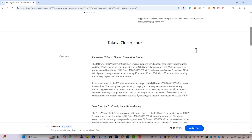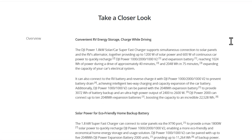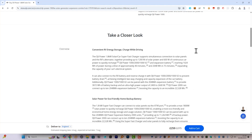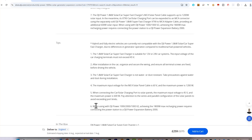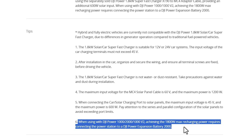I haven't tested the 1.8kW solar car supercharger yet, but it supports up to 1200W of solar and can also charge your car's battery at up to 600W. Its solar inputs are far more flexible at 12–60V at up to 20A, so it supports larger panels or smaller panels connected in series. It's pretty expensive though, and to get the full 1800W with a DJI Power1000 V2 you'll need an expansion battery connected.